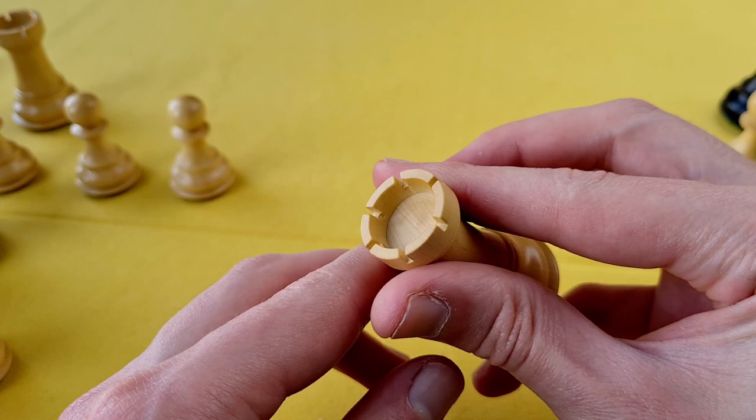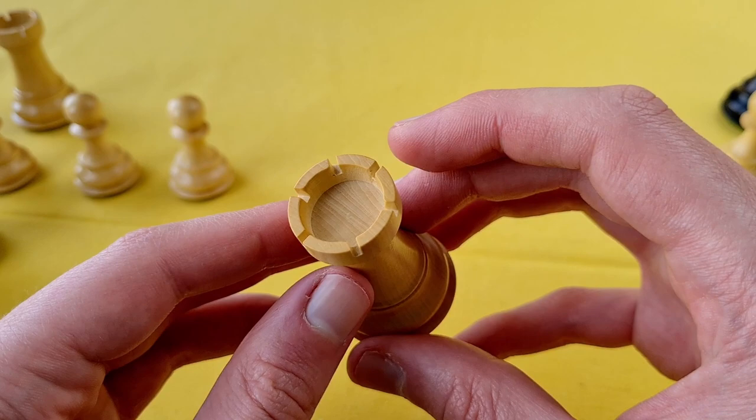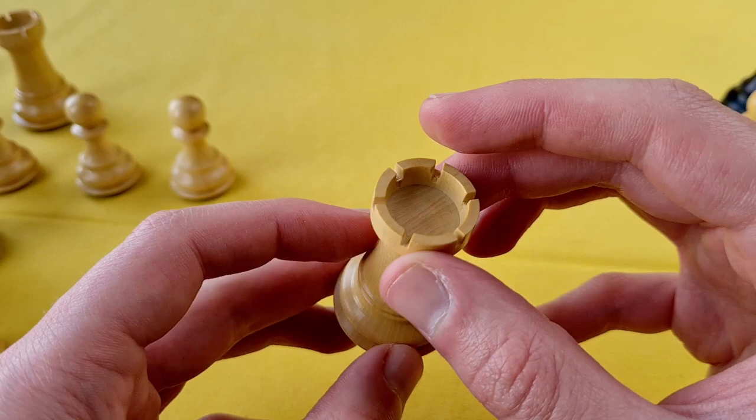The rook might be my favorite piece of this set. It's just in perfect proportion — beautiful, very much classical looking rook.